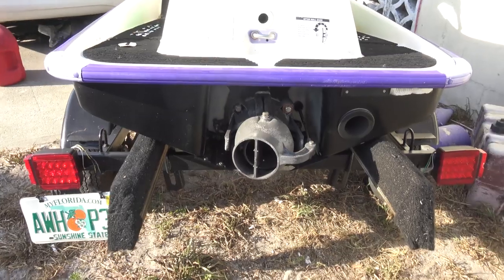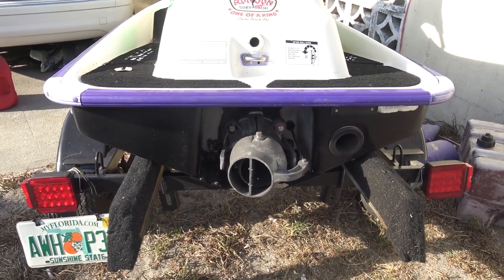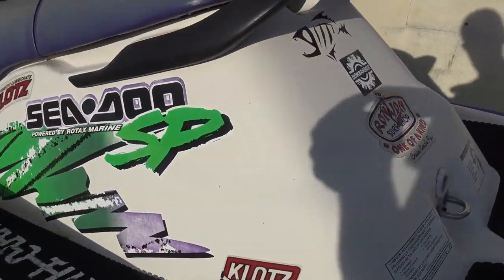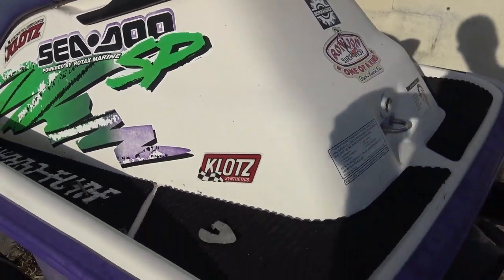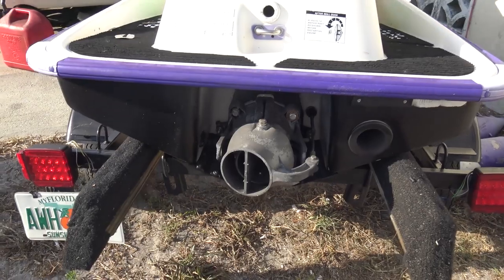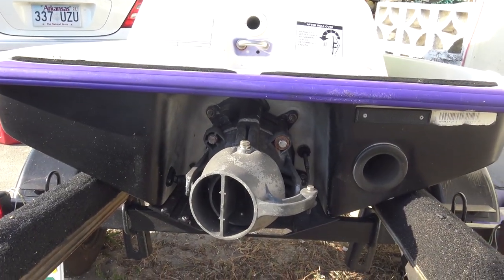So here's the story for those that have been following and those that are new. We've got the 1997 Sea-Doo SP — call it the death trap. This thing's got a 717 bored out with dual 40mm carbs, overjetted, factory performance pipe stage one, Solas Empower Concorde 1624.